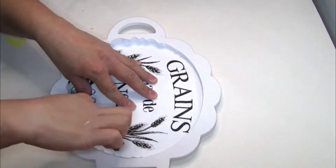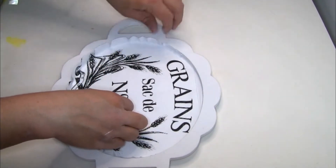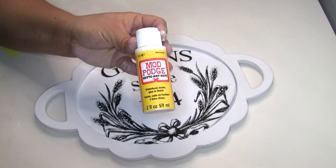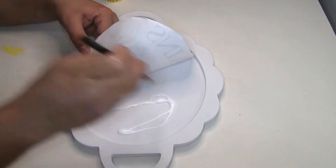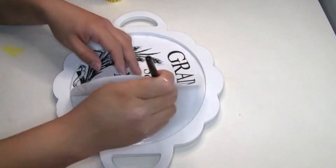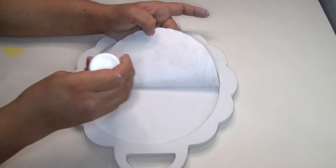Once I put the image inside the tray it was a little bit bigger, so I marked and traced it once again and used my scissors to cut it. I'm going to use Mod Podge that I got from Dollar Tree and do one coat — I did first half of the wood tray with Mod Podge and then placed my image.